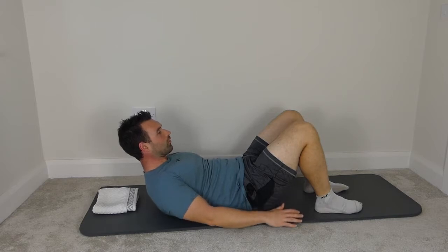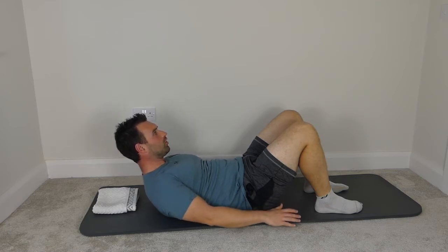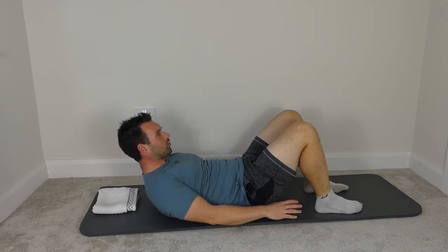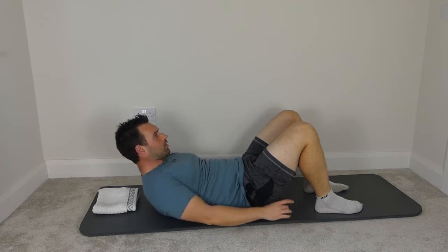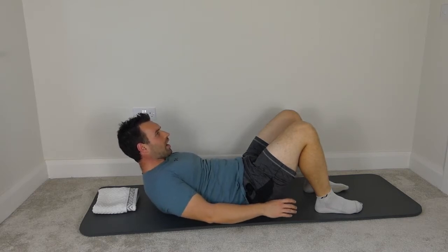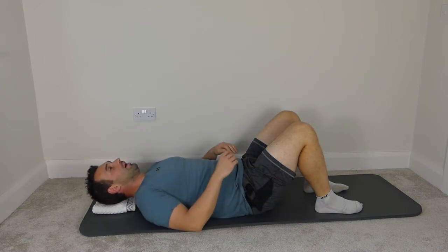Breathing in for five and out for five — continuing through the hundreds count. Three more breaths. Good, breathe in — keep the head and shoulders up nice and high — and out. Last breath in, keep the head and shoulders up nice and high, and out. Rest the head and rest back down.